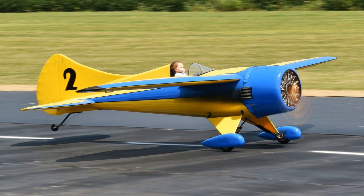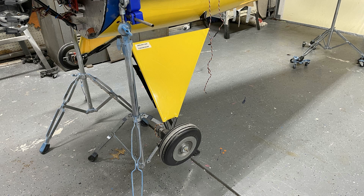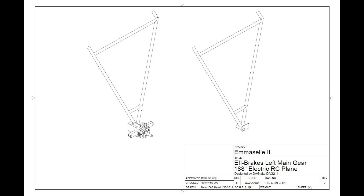Hey folks, it's Dag. I'm doing this video about the main landing gear and brakes on the MSL. I get a lot of questions about it. Keep in mind, this is a 61-pound airplane with a 188-inch wingspan, so it's got to have some pretty stout gear.